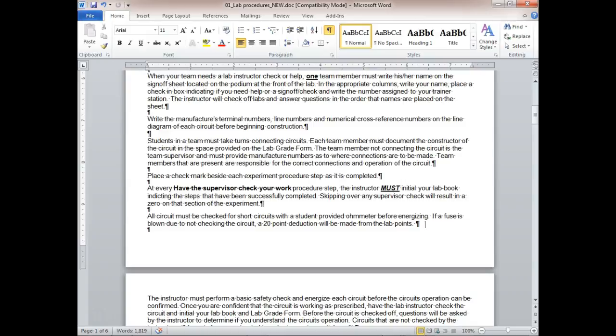All circuits must be checked for short circuits with the provided meter before energizing. If a fuse is blown it's 24 volts — there is no excuse for blowing a fuse when you connect the circuit. Check it with an ohmmeter, and activate any push buttons or limit switches because you could have a short on the other side. Disconnect one wire from your transformer because it only has two or three ohms of resistance — if you don't disconnect it, it's going to look like you have a short.